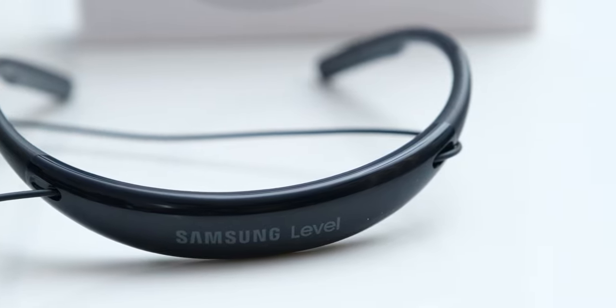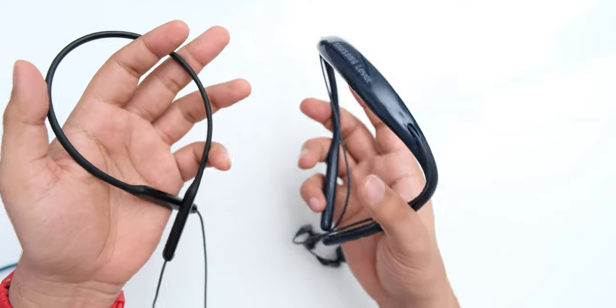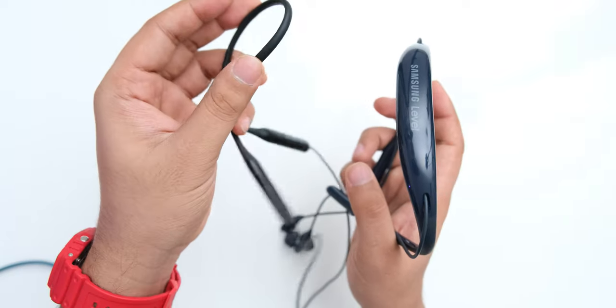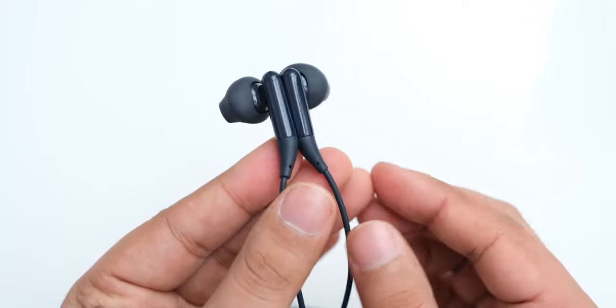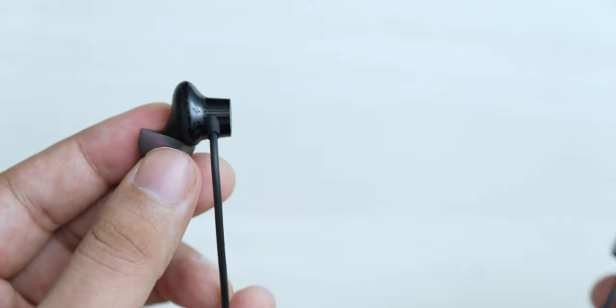The earphone wires on the Samsung come out of the back of the neckband, which is actually a better design, so even though they are heavier, you don't really feel that on your neck. One disadvantage is that because the neckband isn't flexible, you won't be able to carry them around as easily. All of these earphones have magnetically attaching earbuds, which is a really nice feature. The Oppo and OnePlus earphones don't have a power button — they power on when you detach the earbuds and power off when you put them back together.